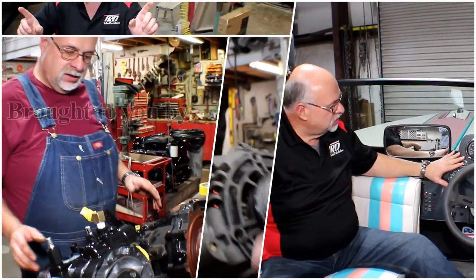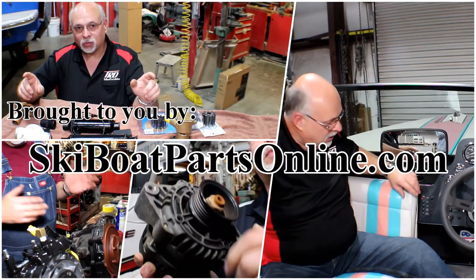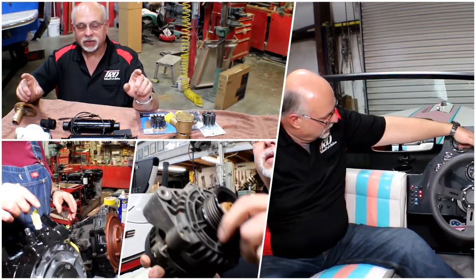Welcome to another video from SkiBoatPartsOnline.com where our passion is keeping older ski boats on the water. We produce these videos to help you, our customer.